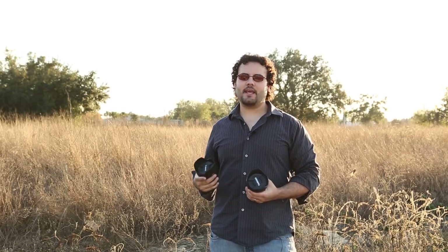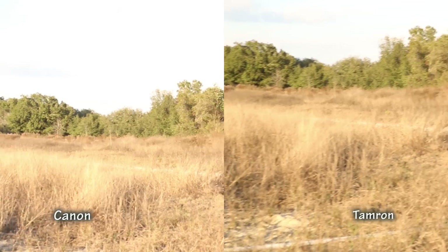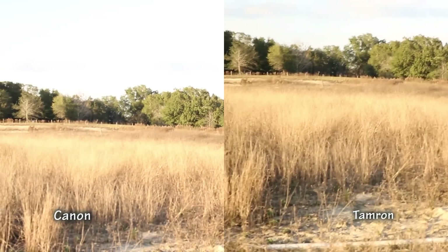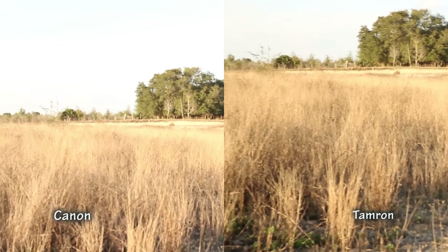I got a rig and hooked up both cameras to it — the Tamron on the right and the Canon on the left — to see how they do in video with image stabilization on. I have pretty shaky hands so this is a worst case scenario. As far as sound goes, the Canon was pretty much silent. The Tamron was almost as quiet — occasionally I heard just a little bit, but it was almost indistinguishable; you would have to be in a very quiet place to hear anything.